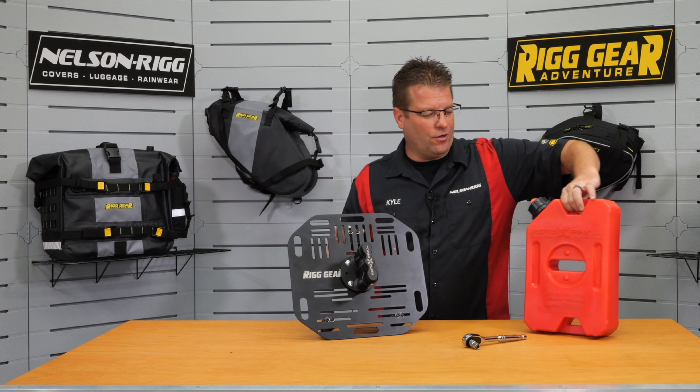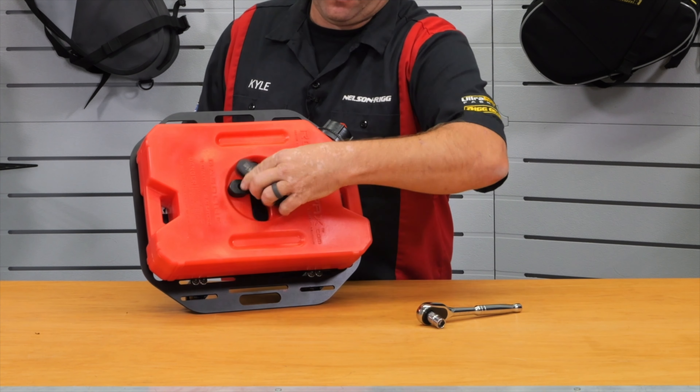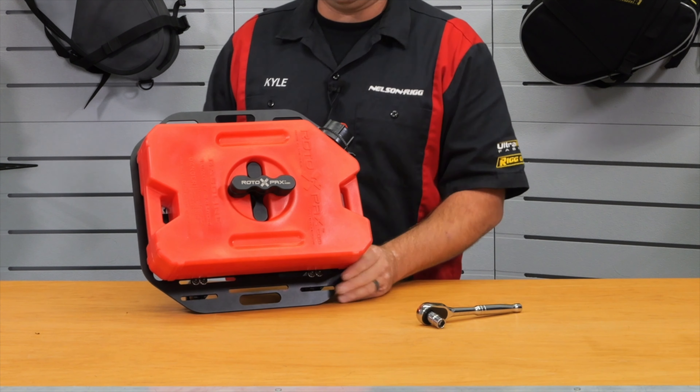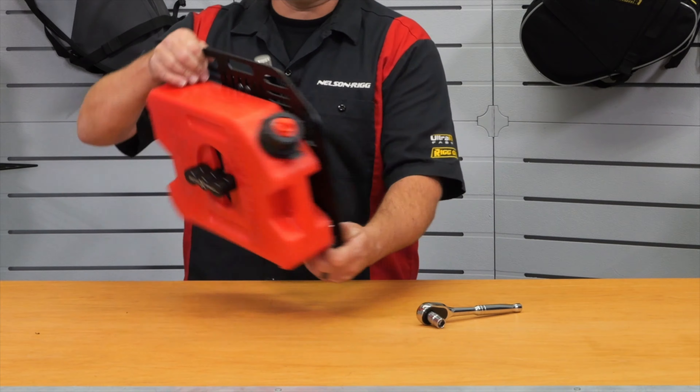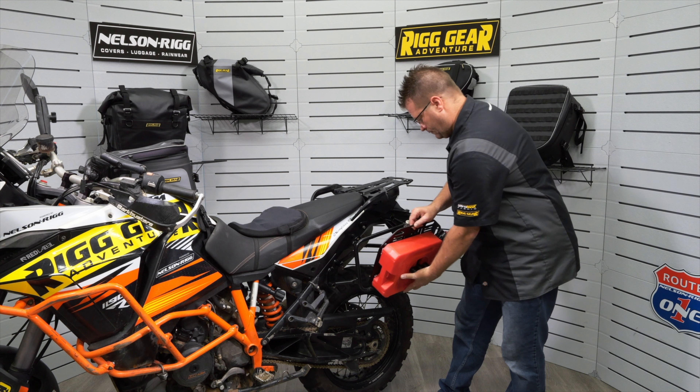With the pack mount installed, our Rotopax can now sit right onto our plate and be secured just like so. You now have a quick-release way to get a one-gallon Rotopax on and off your vehicle.